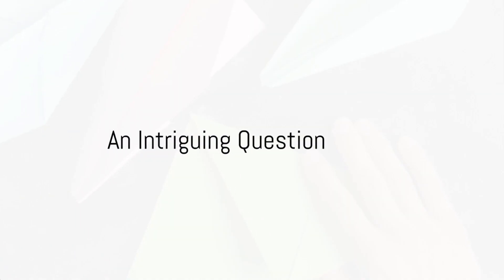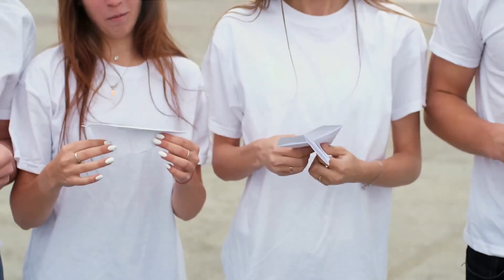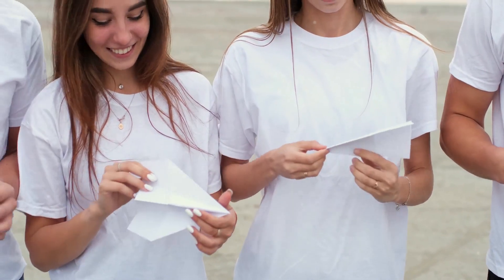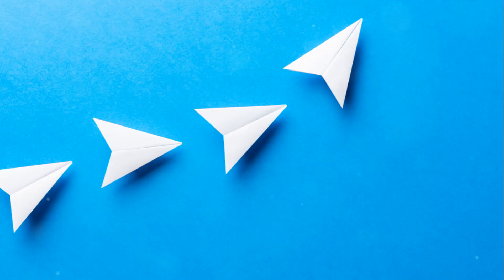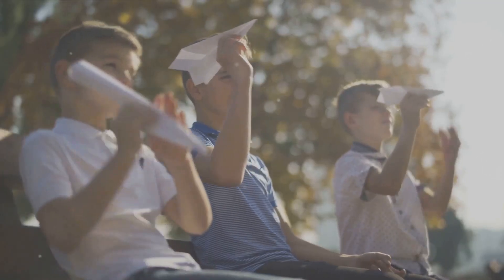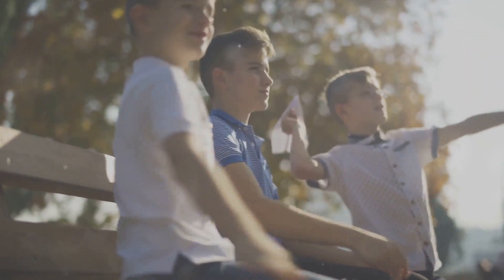Ever wondered how to host a fun and engaging paper plane parade? Imagine an event filled with laughter, creativity, and flying colors, where everyone is actively participating. This is the magic of a paper plane parade. Stay tuned as we delve into the step-by-step process of hosting a successful paper plane parade.